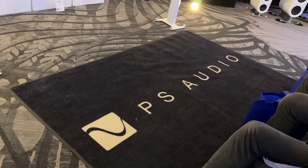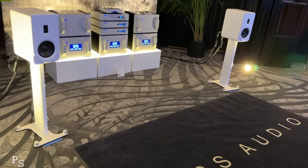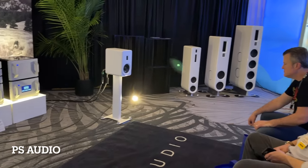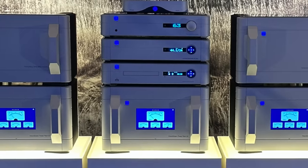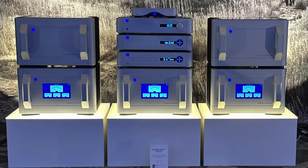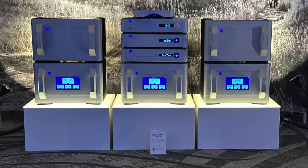Speaking of diminutive speakers that can sound really big, the PS Audio stand mount speaker — I think their newest in the line — had me asking: is there a subwoofer on? No. All the bass was coming from these pretty small speakers. I might try to get these in for review.